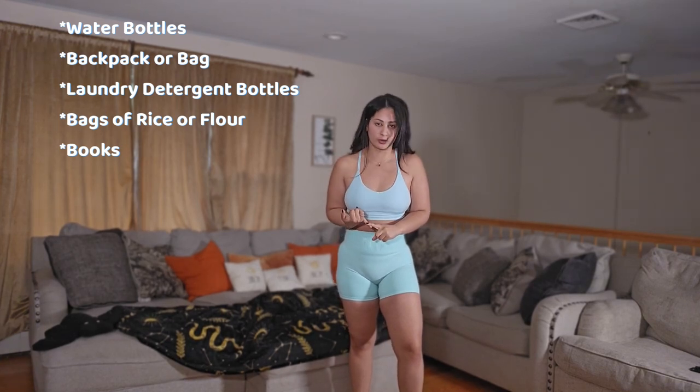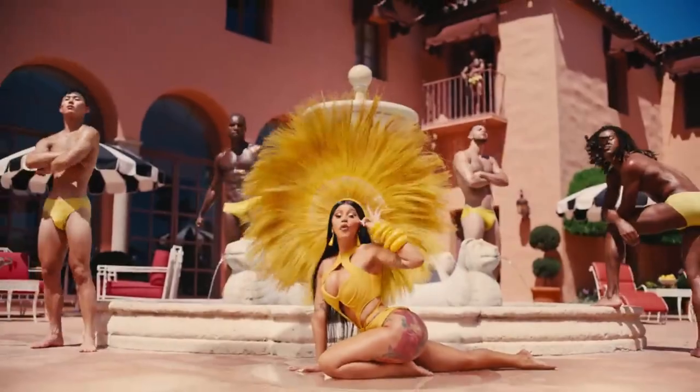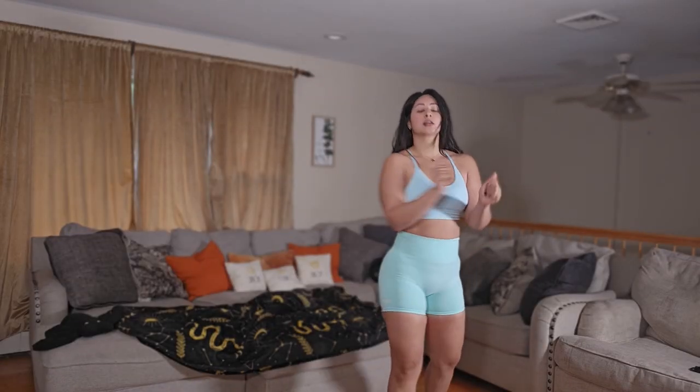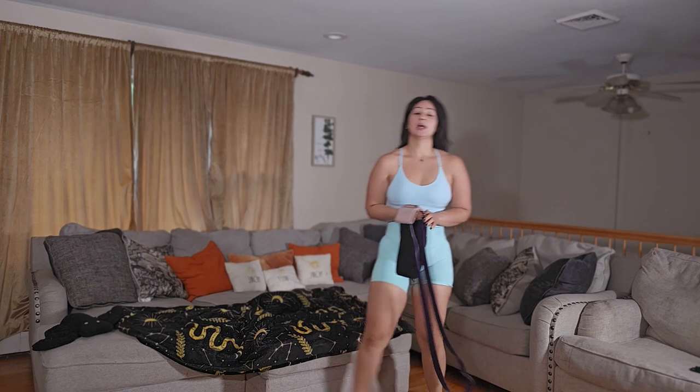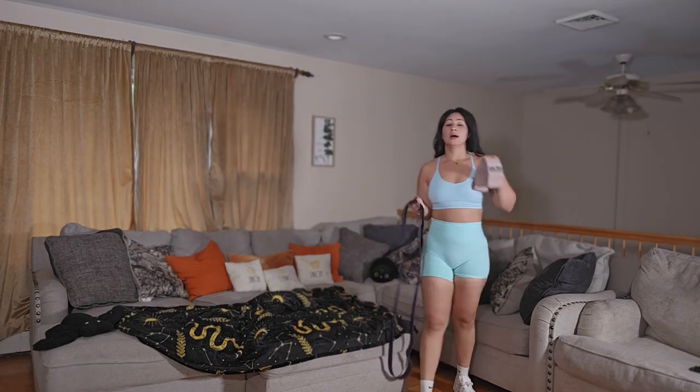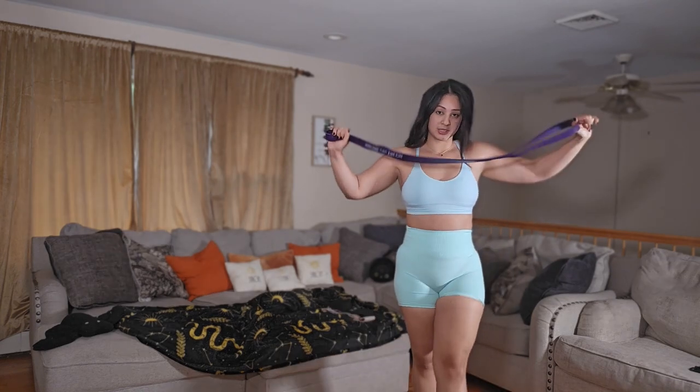If you have weights, that's a plus. If not, grab anything — a bag of rice, Goya beans, I don't care what you grab. If you don't have any of those items, that's okay — we're still gonna make it work with body weight. I'm putting on my sneakers now. I've got my light band and my heavy band, and this is going to be a great workout.